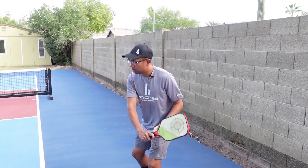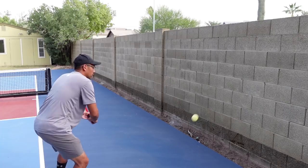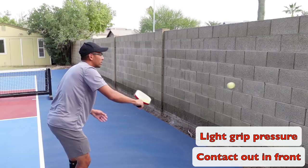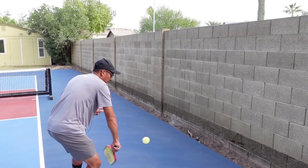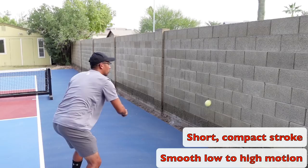Now let's jump onto the backhand side. On the backhand side, I'm pushing with my shoulder. I have a slight bend in my arm and I'm really controlling it from my legs and my shoulder — I'm not swinging. It's just a nice little upward push. Notice my grip pressure is light again, staying low to the ball, and my contact point is always out in front of me. Every time that ball hits my paddle, I want to make sure it's out in front. You're going to always have the most control when you're seeing the ball out in front of you and that ball is contacting out in front of your body.